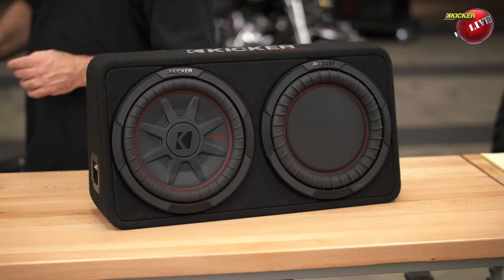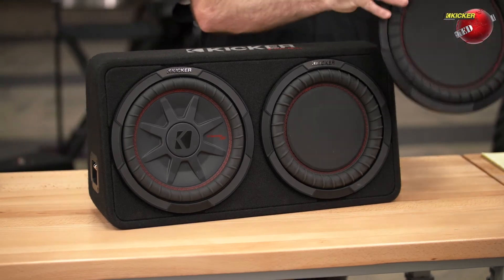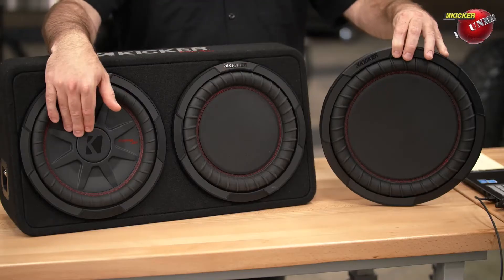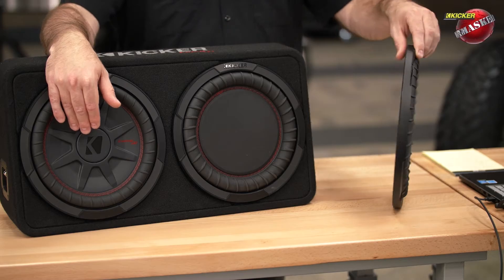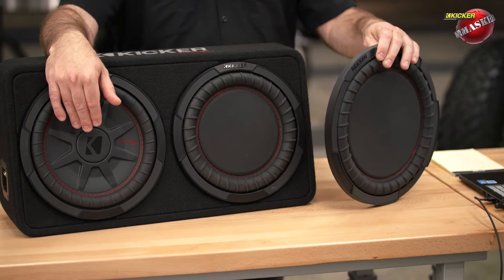What's cool about these is when you move to the truck boxes. I'm going to pull the other one out by itself so I can pull it off here on the side. As you can see, this is the passive radiator and this is the CompRT woofer that's in the enclosure. Here I'm going to give you a side profile view — this is the passive radiator. Now this is the 12-inch passive radiator, so it's not the exact same one in this one. We offer these and make these in an 8, 10, and a 12.